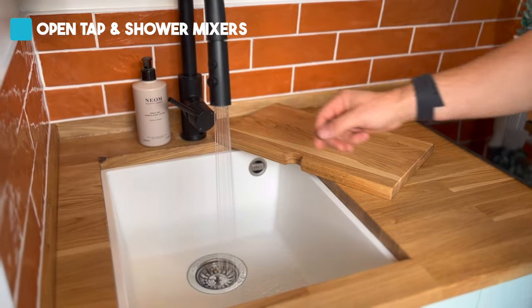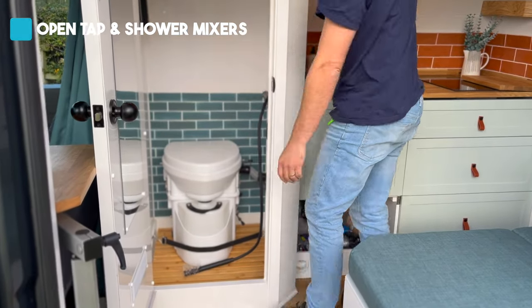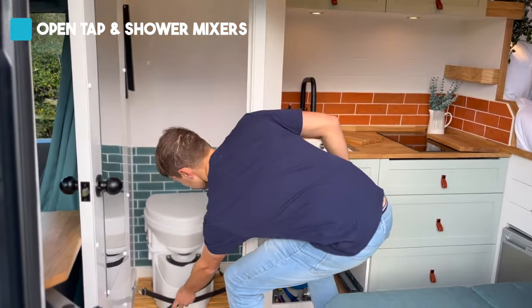Open all taps and shower mixers from inside your van and leave them in the open position. You do this so that if water is trapped in the pipework, it has an escape path if it is frozen. Of all the appliances that could be prone to frost damage in your van, the shower mixer bar is actually the most vulnerable.